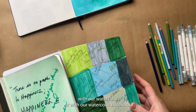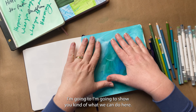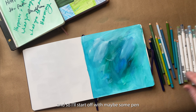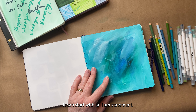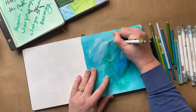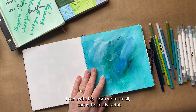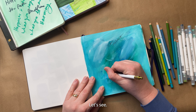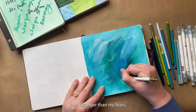I'm going to show you with our watercolor notebook that has our acrylic paint background. I think I'll do a mix of writing tools — I'll start off with maybe some pen. A lot of times with positive affirmations, it can start with an 'I am' statement. So I can say I'm resilient. And I don't have to make this legible — I can write big, I can write small, I can write really script-like or I can print, whatever you want to do. I am stronger than my fears.